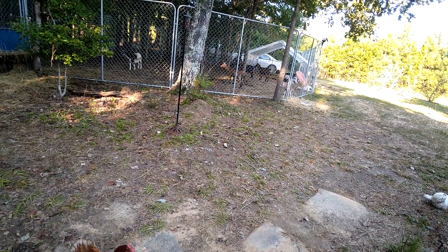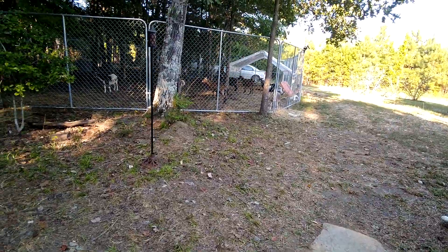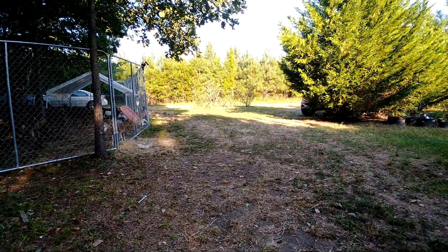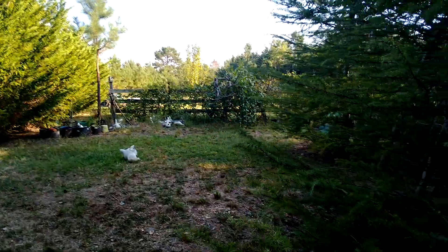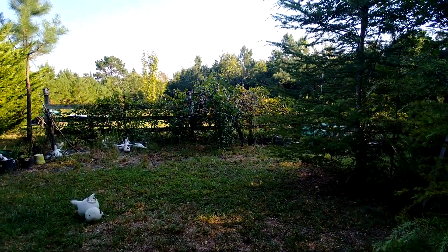Welcome to Homesteading the Pioneer Way. I'm out in Alabama visiting a friend today and we've been eating muscadines growing on this muscadine vine — well, it's a fence covered in muscadines.